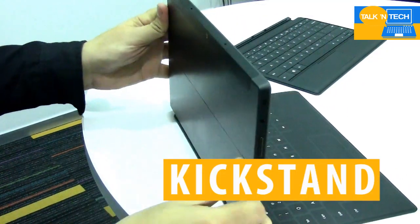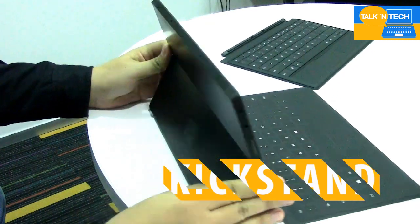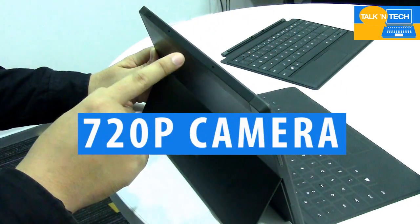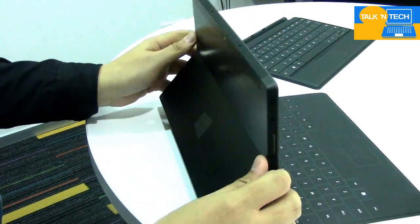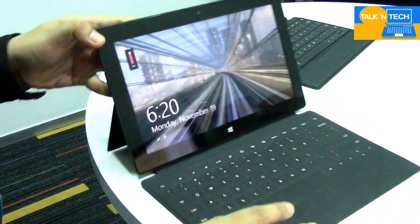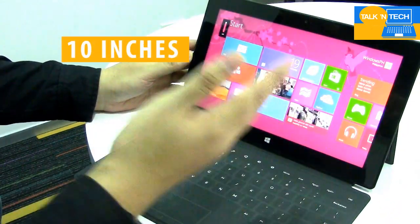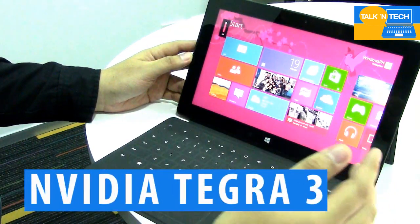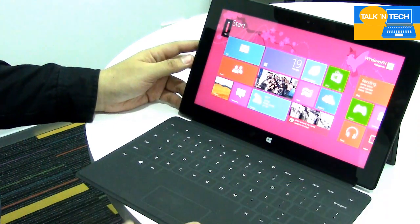At the back there's a kickstand so you can make the tablet stand on itself, and there's also a 720p camera. The front-facing camera is also 720p. The screen measures 10 inches, and inside is an NVIDIA Tegra 3 processor joined by 2 gigs of RAM.